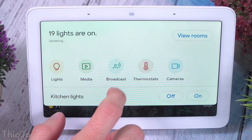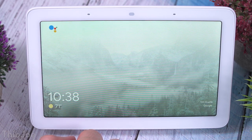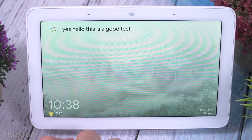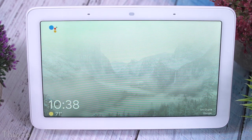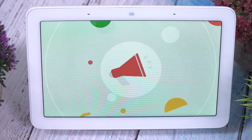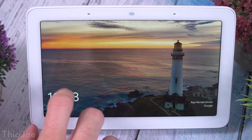Another cool feature I really like is the ability to broadcast to other Google Home devices in your house. You swipe down to the hub, click broadcast, it asks what you want to say, records that snippet, and plays it to all the other devices in your house. So you can basically turn it into an intercom — telling people dinner's ready, or come see something — and everyone else will be able to hear it.